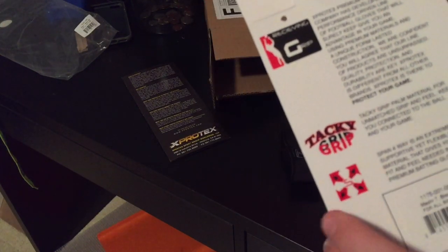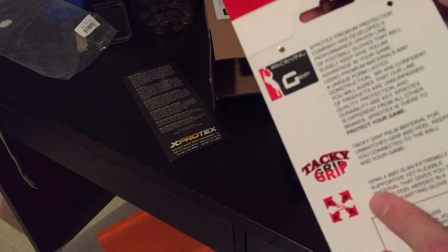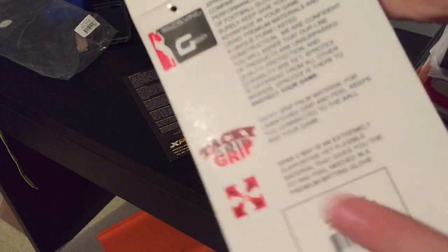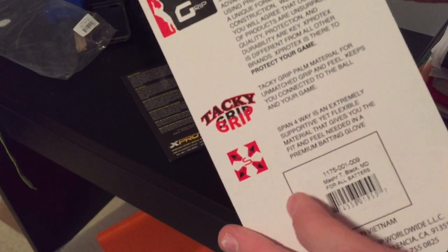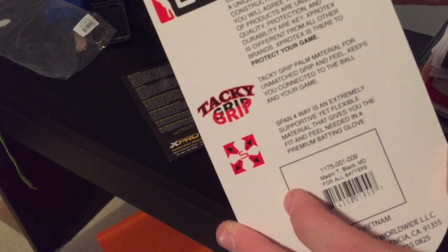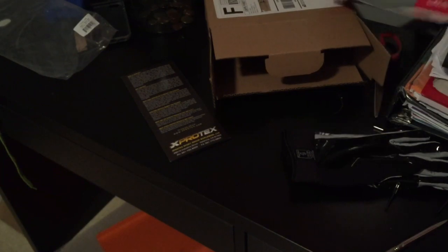And then they've got the Tacky Grip, which at first touch is really good. And then Span 4-Ways is an extremely supportive yet flexible material that gives you the fit and feel needed in a premium batting glove. So they also make batting gloves.